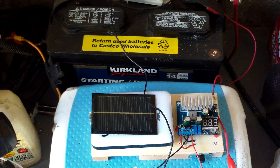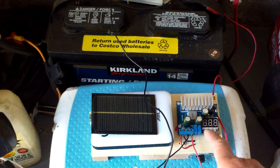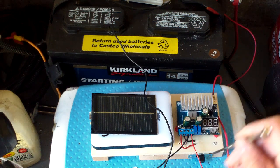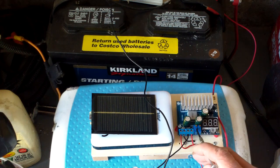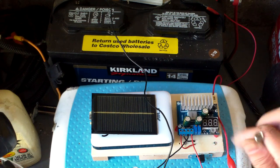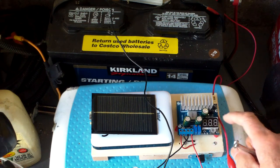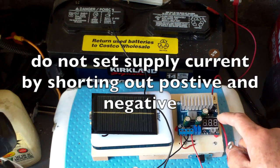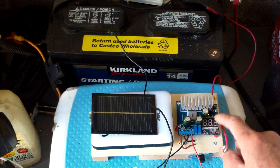So this is the first time I'm testing it. This has constant voltage and constant current. The left is for adjustment of voltage and the right is for adjustment of current. There's a digital meter here — I tested the digital LED meter and I think it's slightly off.